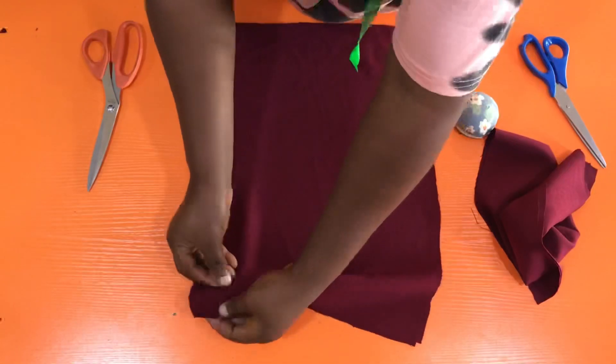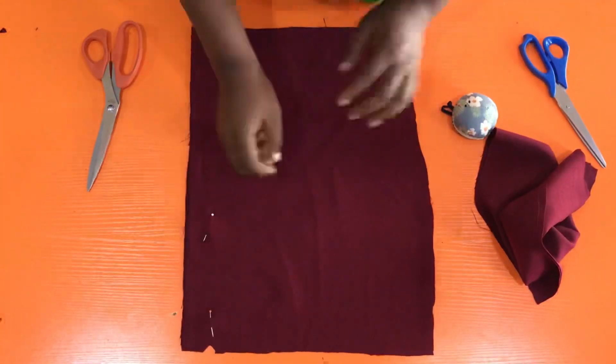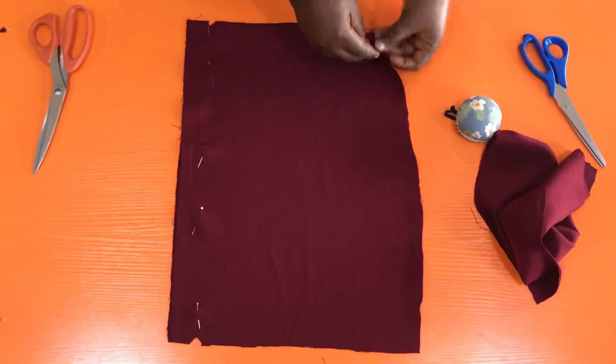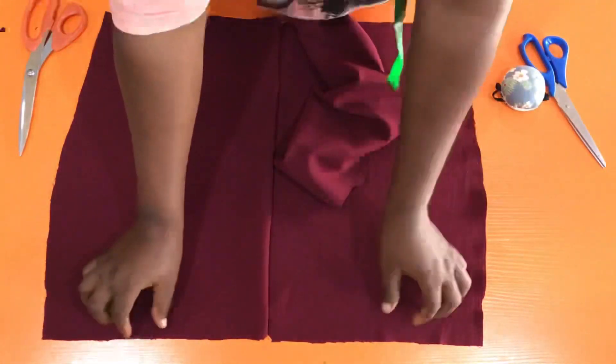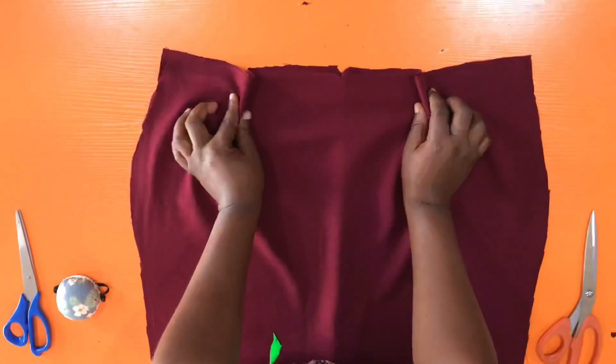Here is the back piece of the skirt and I'm just going to pin it together all the way down. The next thing is to take in the dart for the back and also do the same for the front, so I'm going to take it to the sewing machine and do just that.